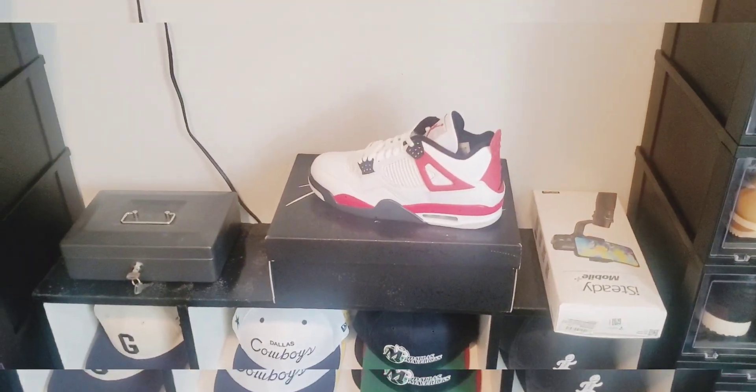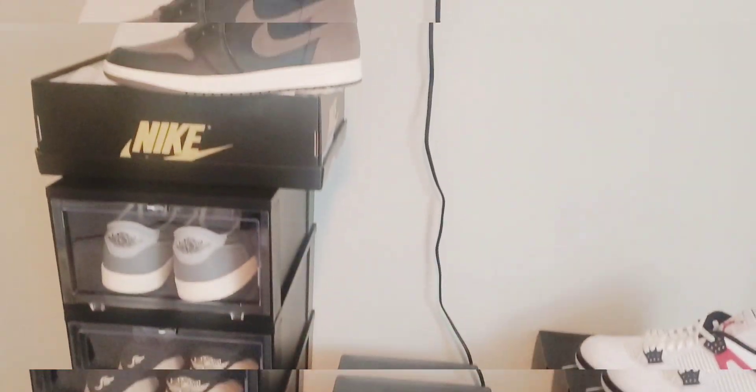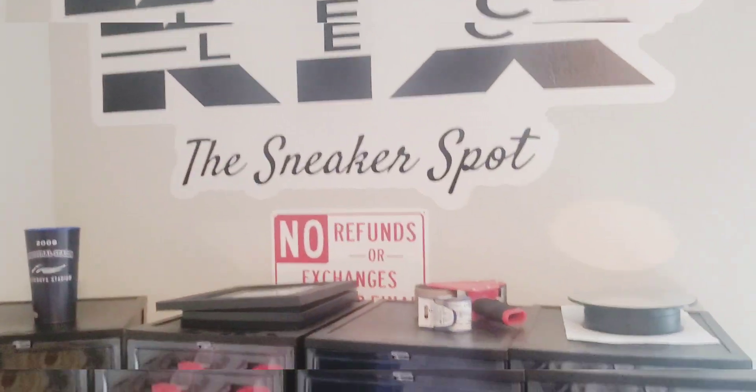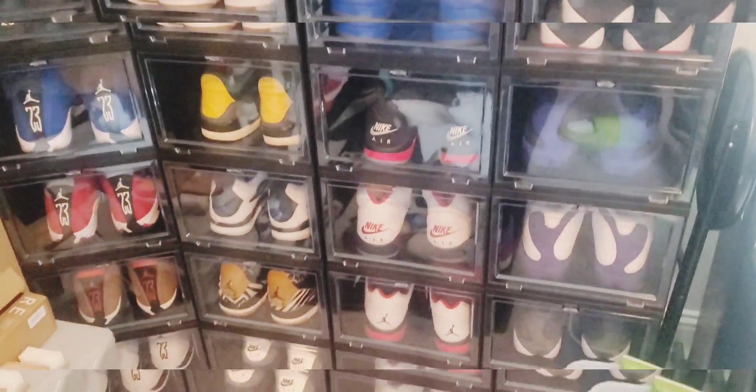I plan on adding more cases over time to kind of fill up this little space, and then I plan on going up a little higher on this particular wall. I'll keep everybody updated on the process — it's gonna be a pretty long process though.